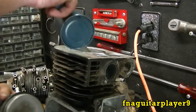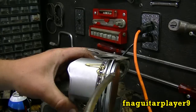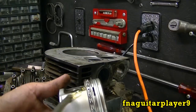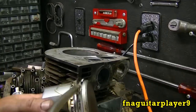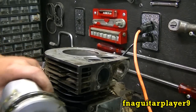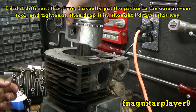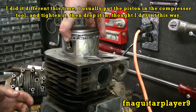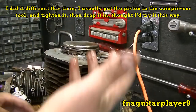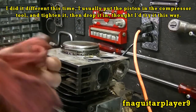Now we're ready to drop the piston back in. You need a ring compressor tool. Get motor oil, STP, Lucas, or anything like that and put it all over — make sure it gets worked in the rings. This just prevents everything from starting up dry and makes it easier for the piston to slide in the cylinder. Double-check your ring gaps to make sure they're still offset, then drop your piston in.